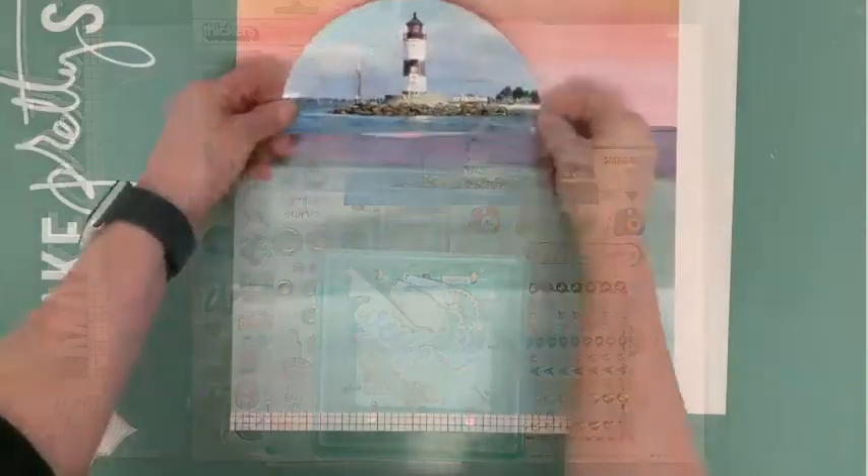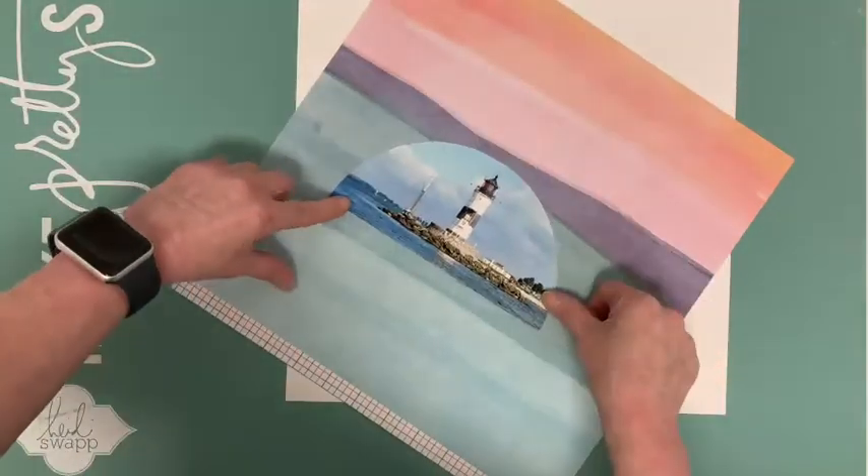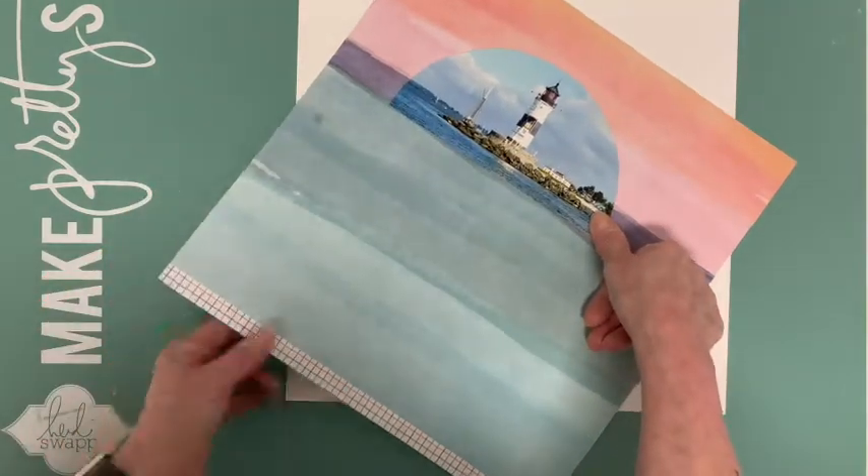Here's my photo and now I cut out a piece of the Hipkit Club exclusive 'The Good Life This Happened' paper for the other half of my circle.